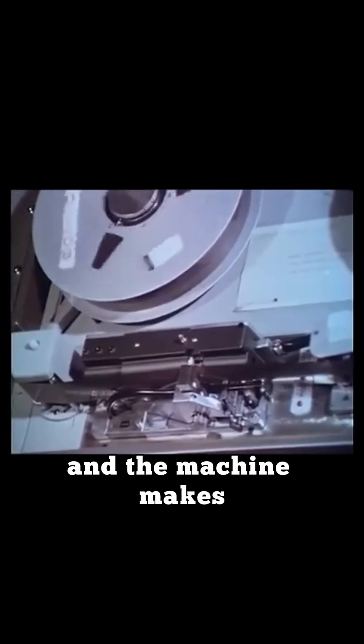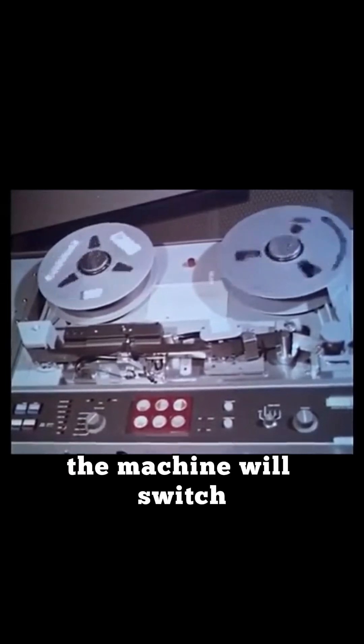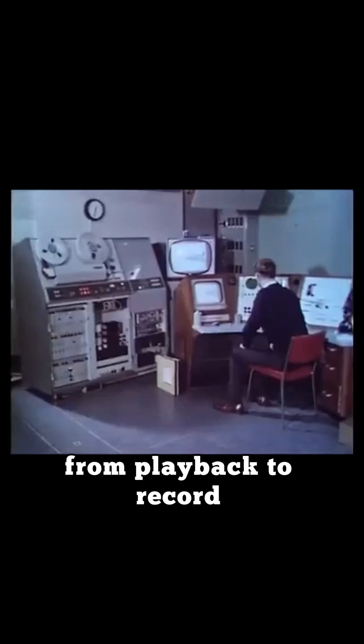There is no physical cutting of the tape involved and the machine makes the necessary compensation for the sound displacement. When the tape is rerun, the machine will switch at this point from playback to record.